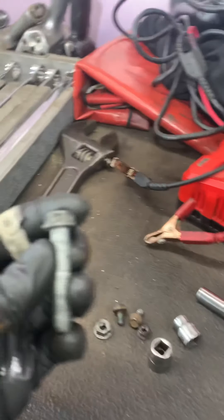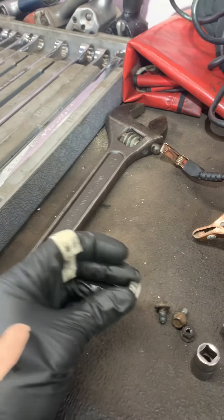13 millimeter — this one goes in there on that stud. There's a 10 mil stud that's going to be right there. Nothing on the top; the bottom is going to have a 13 first — that's a nut. It's going to go over a stud like this — that's where this goes.